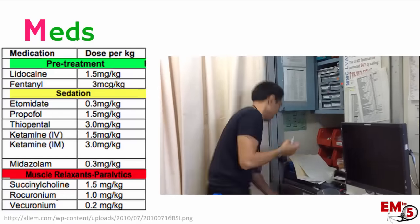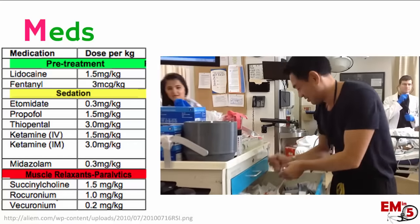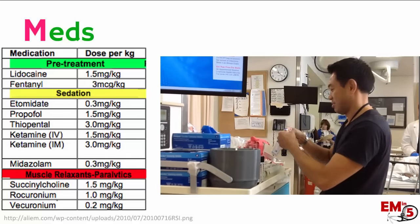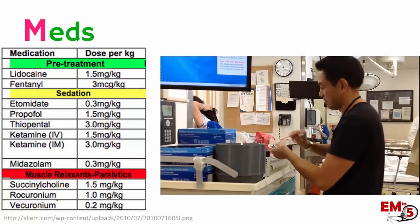Next we're going to assemble all of our medications and pull up the correct dosing ahead of time so you don't have to think about it when you're intubating. This is going to include any pre-treatment you think is necessary, choosing what type of sedation you're going to use, and also choosing a paralytic.